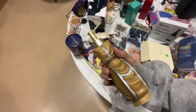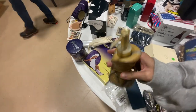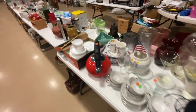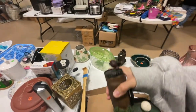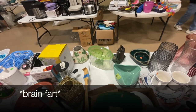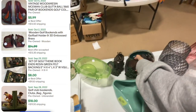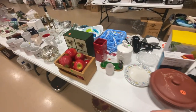What is this? A golf soap dispenser! That's cool. Book ends — book ends. That's pretty cool. There's a lot of golf stuff here.